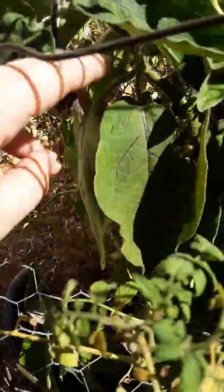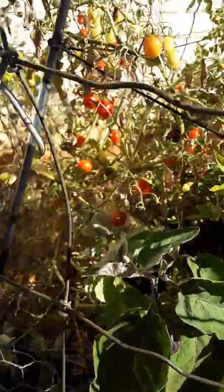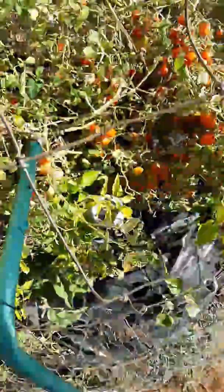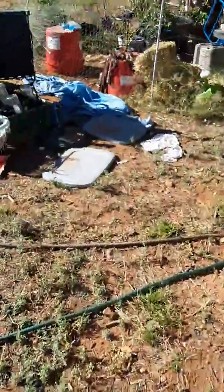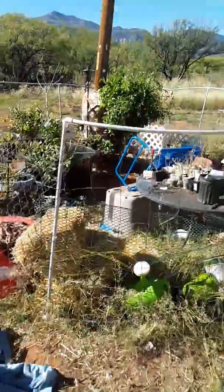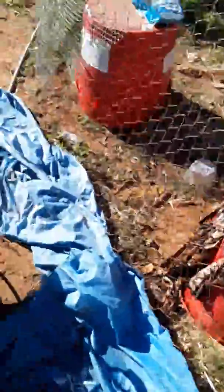Now I seem to be setting up good. Obviously lots of tomatoes that have all fallen over on themselves, sweet potatoes, and then I caught the chickens in here again jumping up and eating the big tomatoes because I had this not all the way closed.